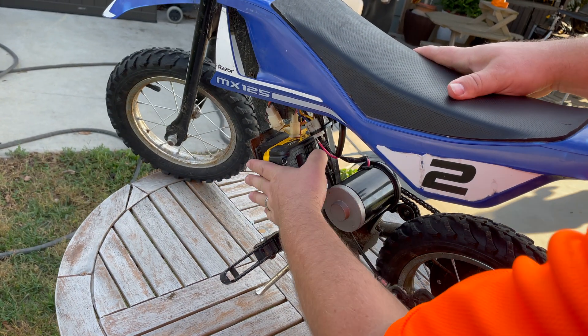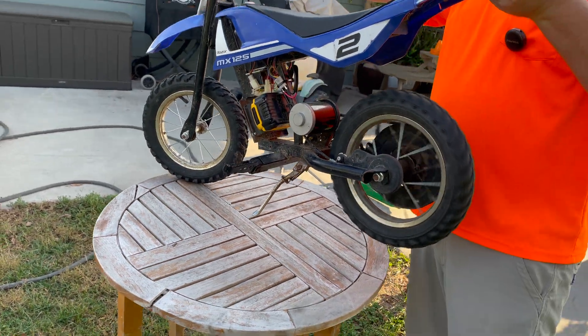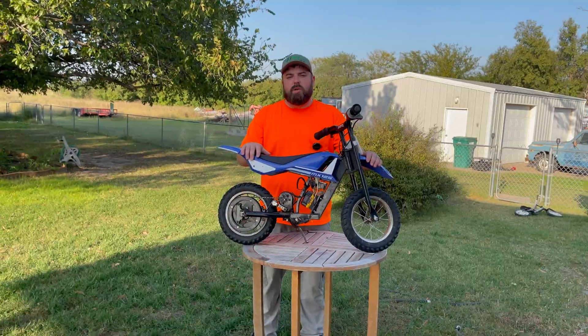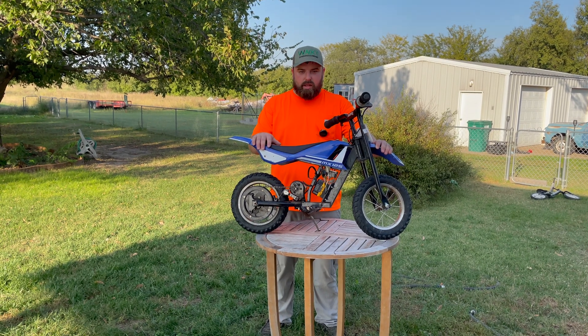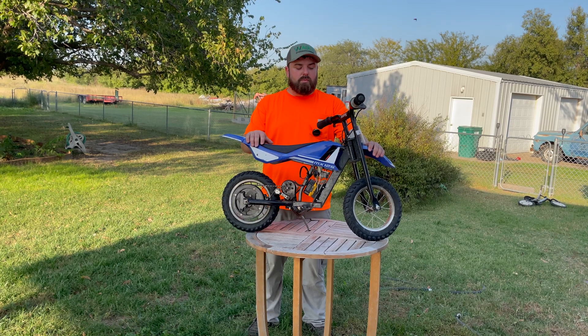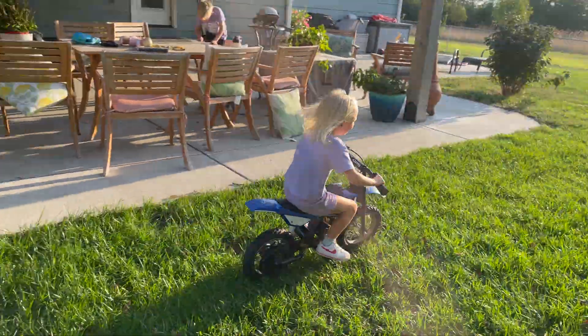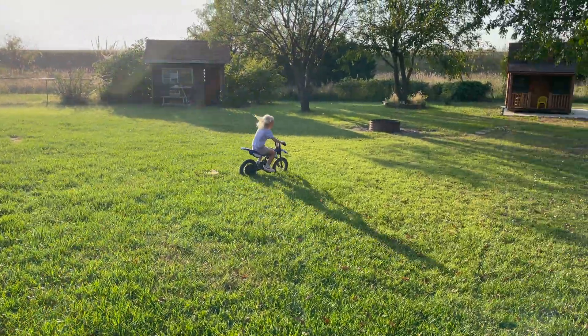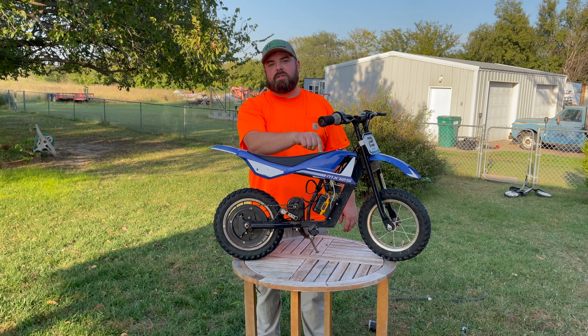It's been about a year since we upgraded this thing. It's got 110 to 120 hours on it — the boy has ridden the wheels off of it, and now the girl has been riding it. Don't forget to check out the video where we actually do the upgrade so you can understand how to do it yourself.